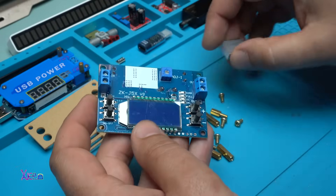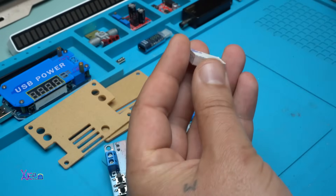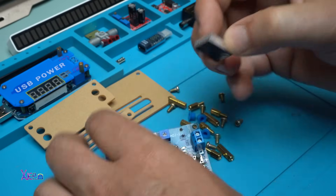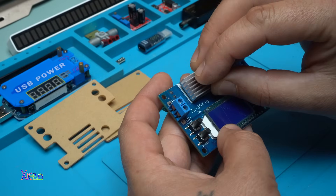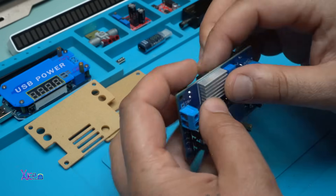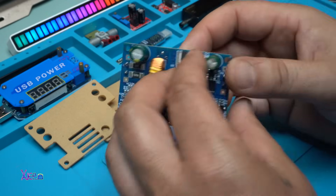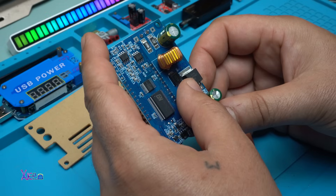All right, let's assemble. I'm going to start with the heat sink. Press it real hard, and this way it will cool down the voltage regulator, which is the XL4015.